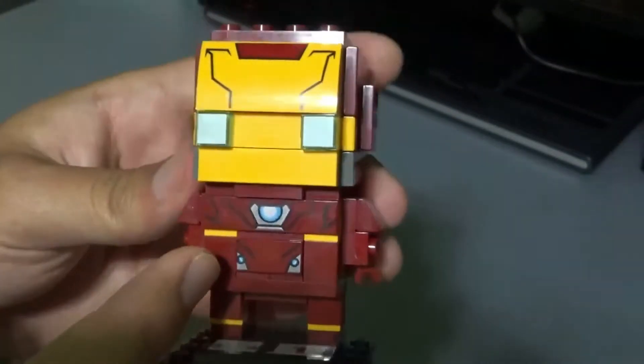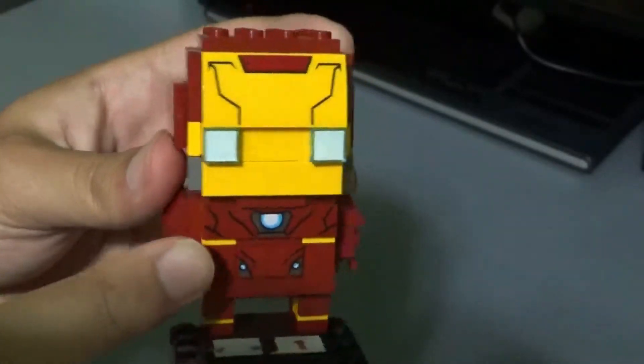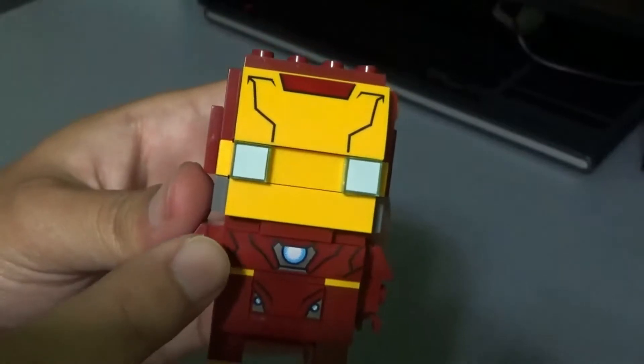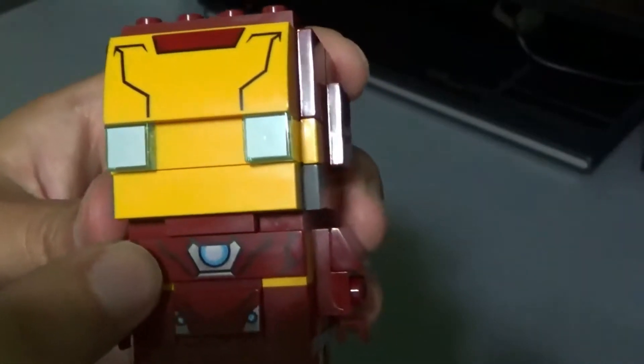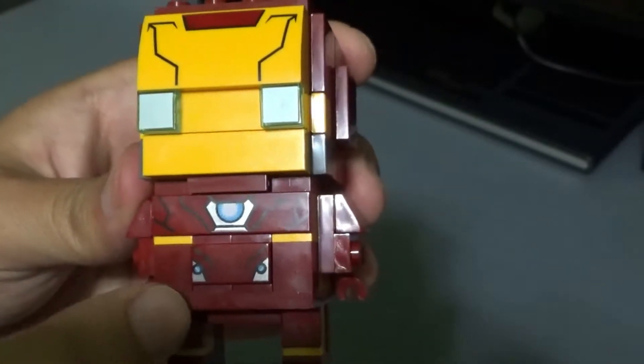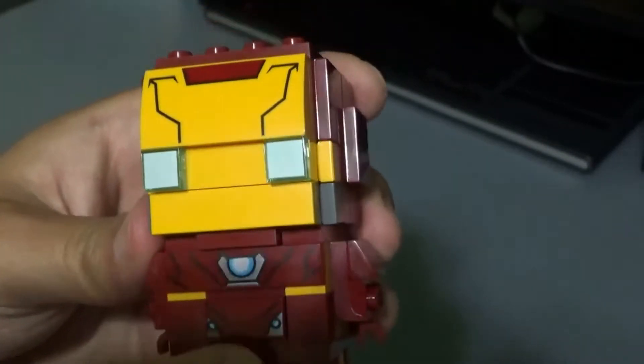As you go down to his torso, you have a little more detail using the same decal technique on flat plates. And you can see his arc reactor and a little bit more blue tones right here.